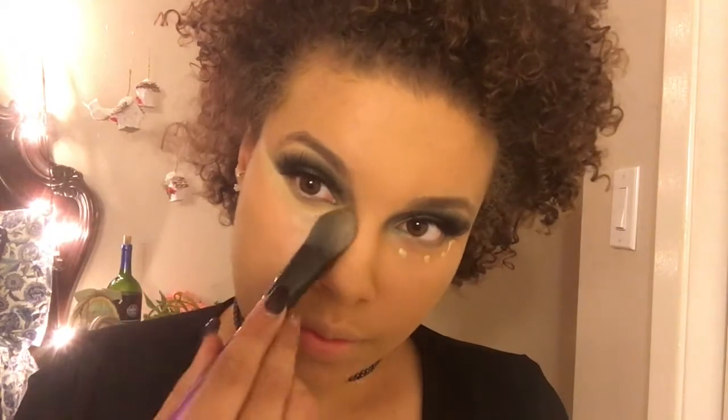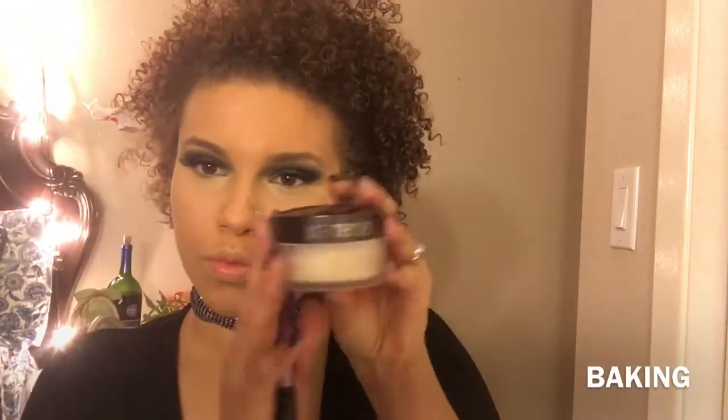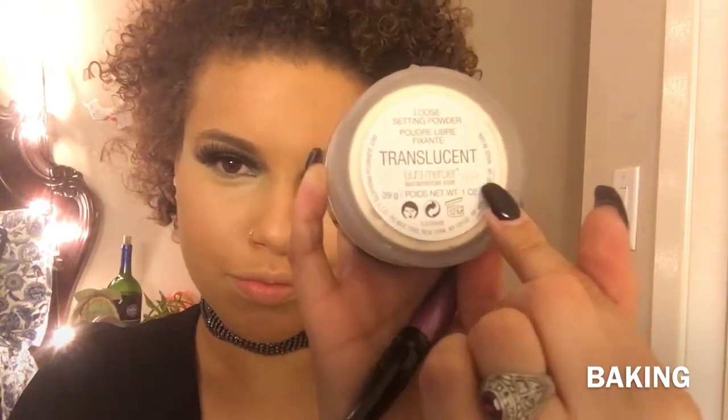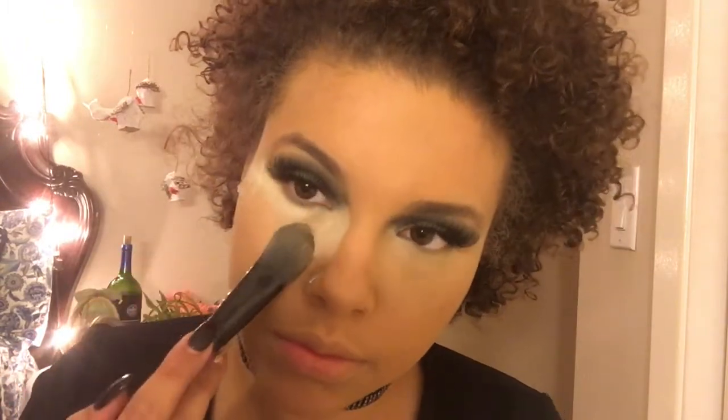We go in with this Hard Candy concealer to highlight underneath our eyes — just a few dots underneath. I use a flat foundation brush to smear the concealer under my eyes, creating an upside-down V — that's where the highest point of my face is, so when the light hits, bam! Then we're going to bake using Laura Mercier Translucent Powder with that same flat foundation brush, dabbing that underneath our eyes and starting to cook — baking, whatever you want to call this method.